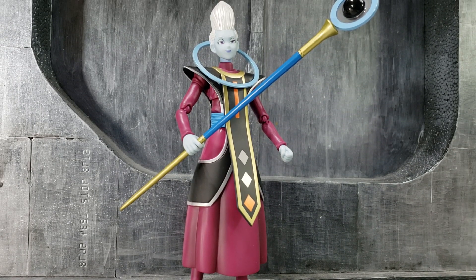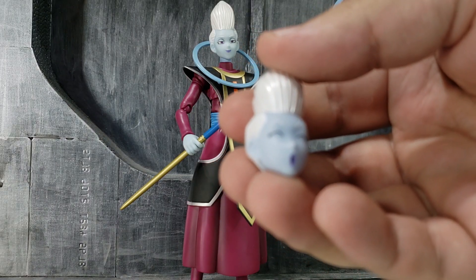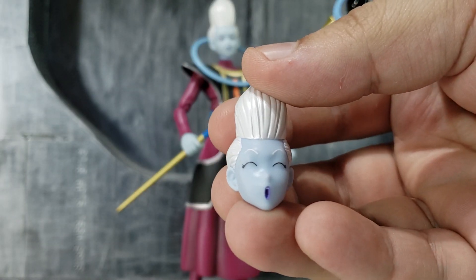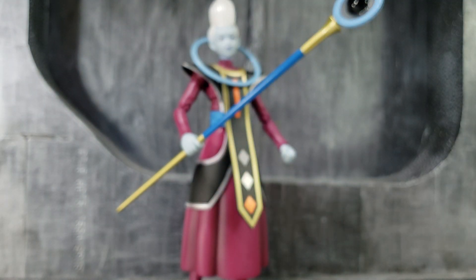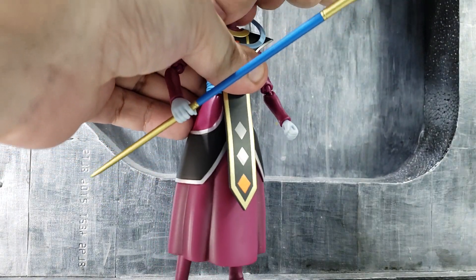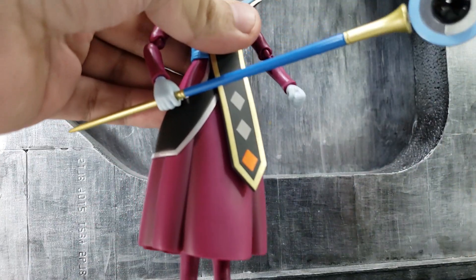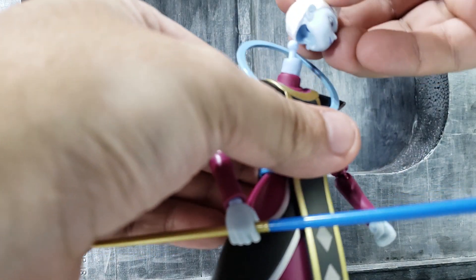He does come with extra head sculpts too. I'm taking them out now — it's all one piece. Here's the second one, and here's the third one. Removing them is really simple, just pull it out — well, simple when you're not recording a video; I almost broke the figure.